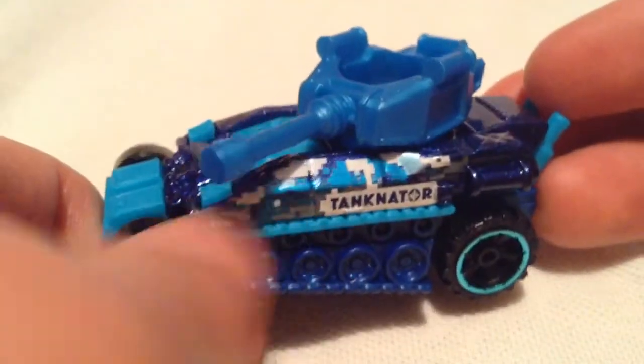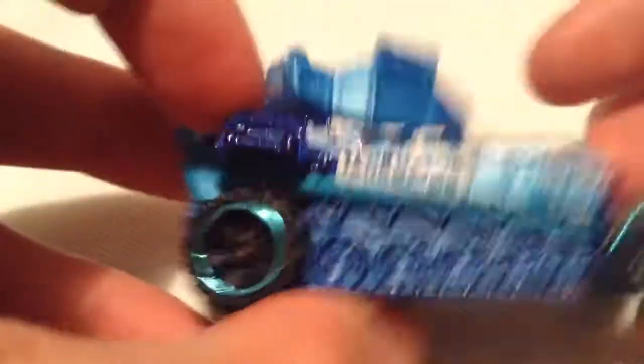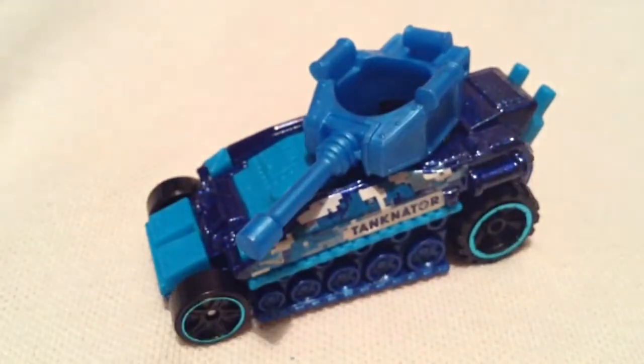I really like the Digi Camo there, the blue on the side — pretty sweet. Same thing on the other side of the Tanknator. So yeah, there you have it. Thanks for watching, please check out my other videos and keep collecting.